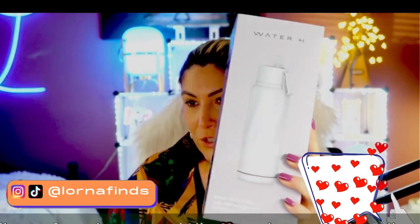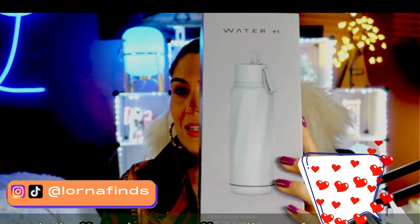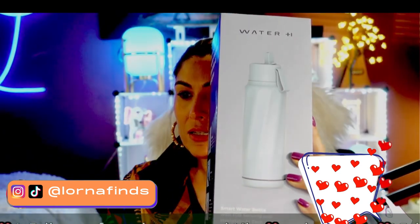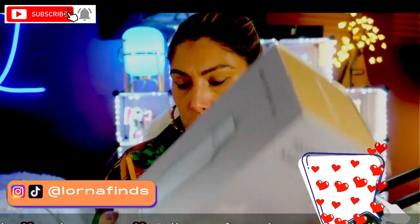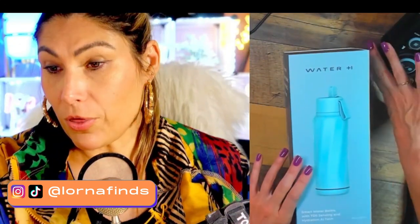As we all know how important it is to stay hydrated, this is what we're going to do — this is going to be the unboxing of our Water Age. We're going to open it together. This is an insulated smart water bottle with a straw, so let's open it together and check it out.